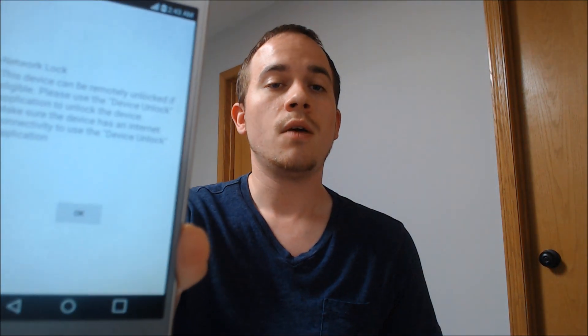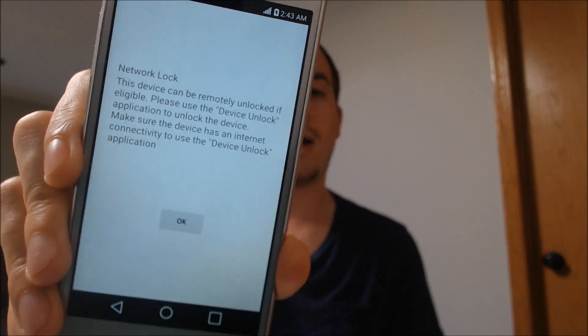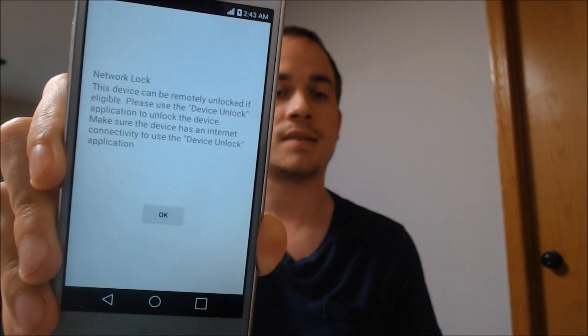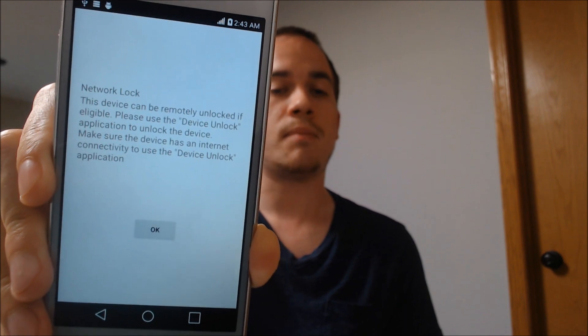What we're working with today is an LG Aristo originally from T-Mobile. I wanted to show you this screen first — this is the message that appears when you insert a SIM card that is not originally from T-Mobile. The phone does not ask for an unlock code like some devices do; it simply tells you that you have to go through the Device Unlock app in order to get it SIM unlocked for another carrier.